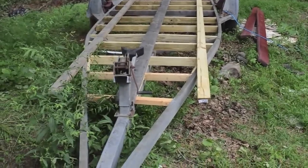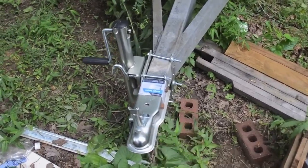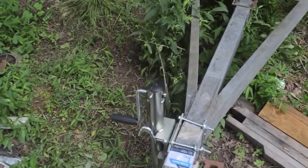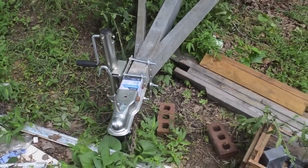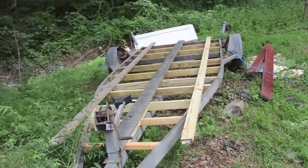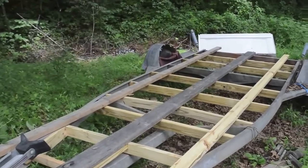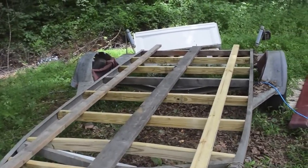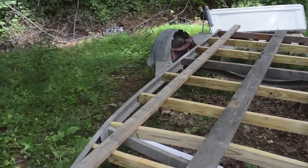I got the boat trailer off Craigslist for about 150 bucks. Went down to Tractor Supply and bought a coupling and a jack — about 60 bucks for the two of those — then about $40 worth of pressure treated 2x4s, and then some 2x4s and 2x6s that I scrounged.